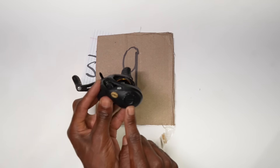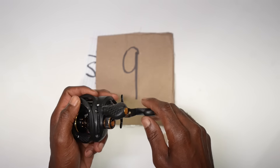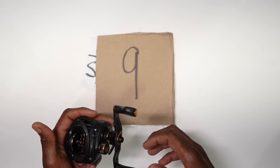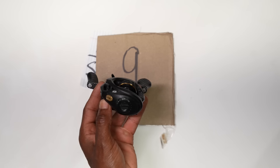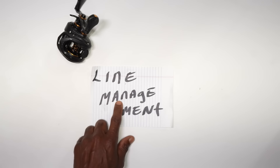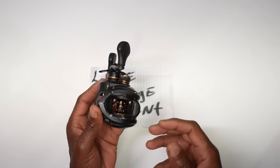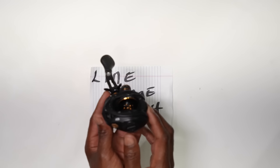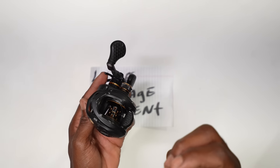This is a reel I use primarily for shallow crankbaits and spinnerbaits. It's a 6.8:1 gear ratio reel — I like a little bit slower reel for spinnerbaits and crankbaits, sometimes even a chatterbait. For line management, as small as I'll go is about 12 pound test and as big as 20 on this reel, and I feel the spool can handle that difference in line size fairly well.